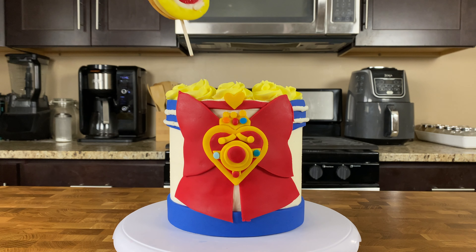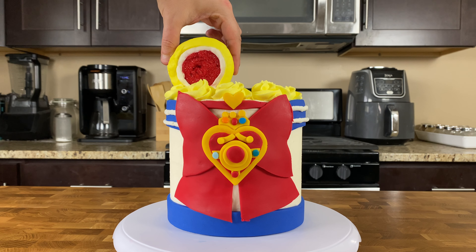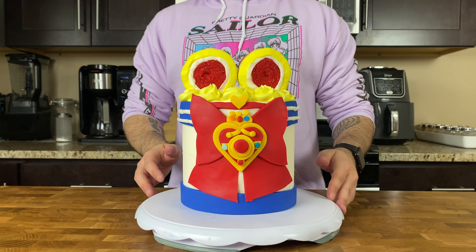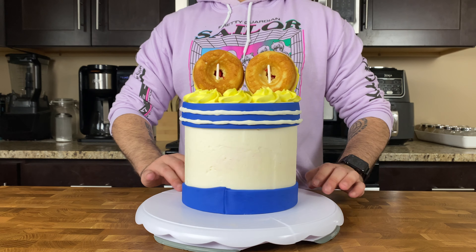Once your donuts are decorated, grab your cake and place the donuts right on top, about an inch inward from the top edge so there's not too much crowding. Once those donuts are on top, you're done — you have your own Sailor Moon themed chocolate cake. It looks super cute, super exciting, and super awesome.